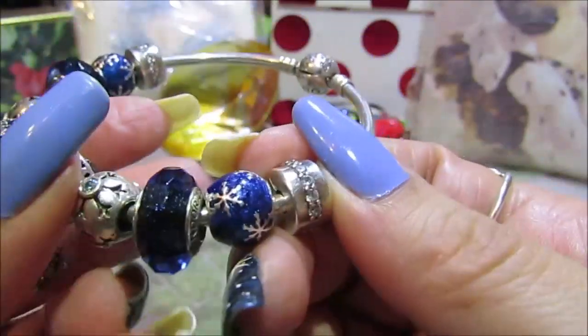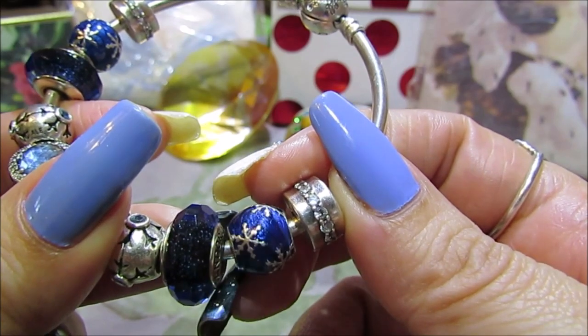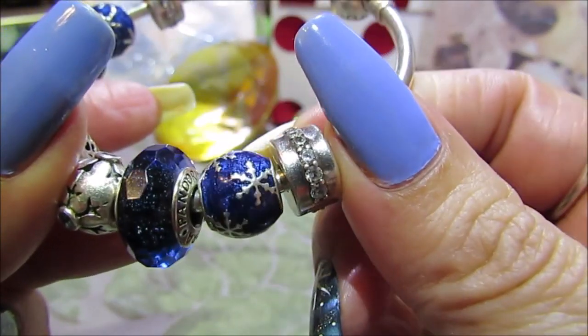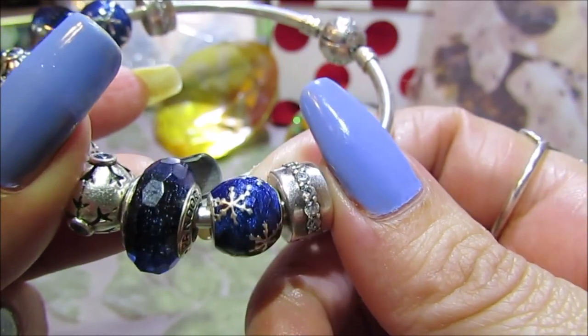The first charm I chose for this bracelet is the Wintry Delight blue enamel. You can see all the nice little shimmers it has — it's simple but it just packs a big punch.